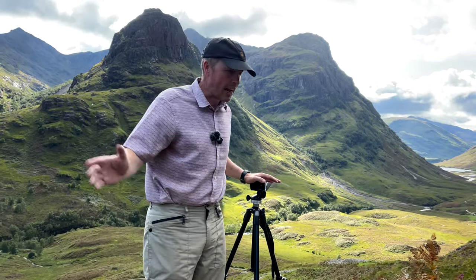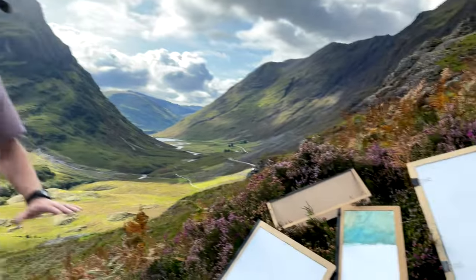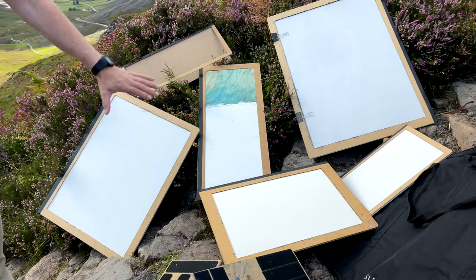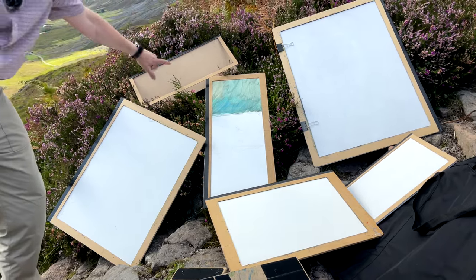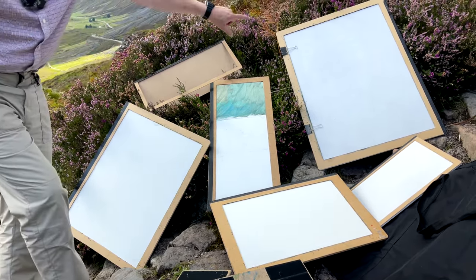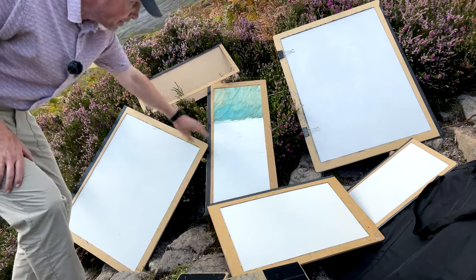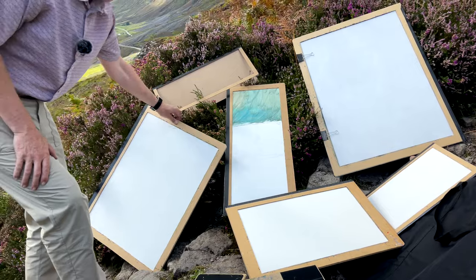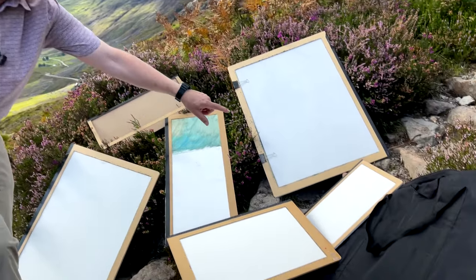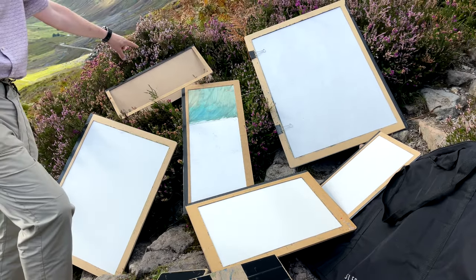If you turn your camera down, I can show you the boards I use. I've brought a selection — the big boards ranging down to the small boards and panoramic ones as well. I like panoramic paintings. So you've got a full imperial one, about 22 by 30 inches; a panoramic, 28 inches wide; a 24 by 18; a 20 by 13; a 14 by 11; and another one, 20 by 8 inches.